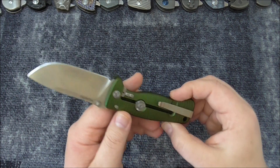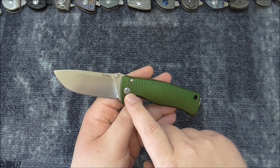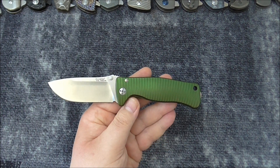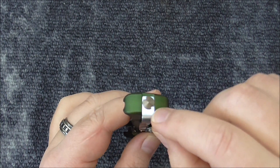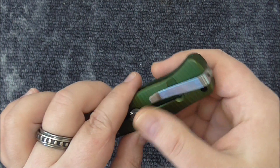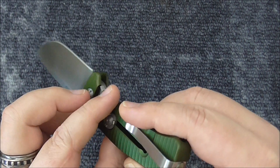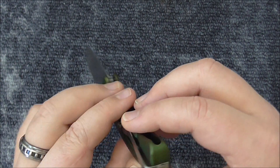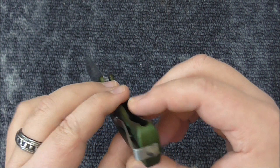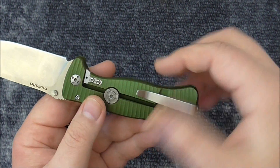So there we have it. The tools included are for adjusting the pivot screw, or to switch out the pocket clip to the other side — I think you can do that, though you may have to bend the pocket clip a little. I haven't tried it.